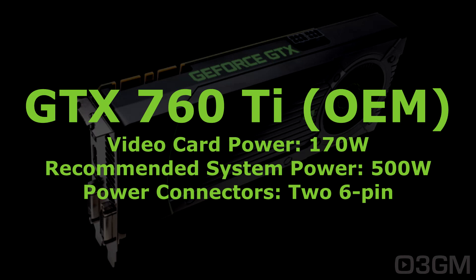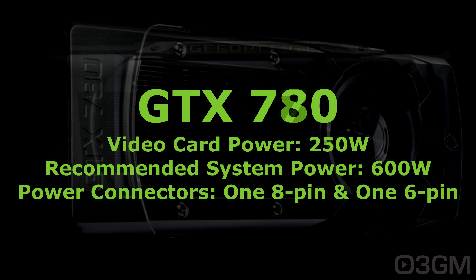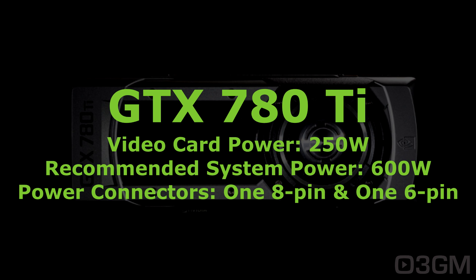There is a substantial increase in power with the GTX 770. Moving on to the 780, the 780 Ti, as well as the Titan and the Titan Black — all of these have the same power specs.